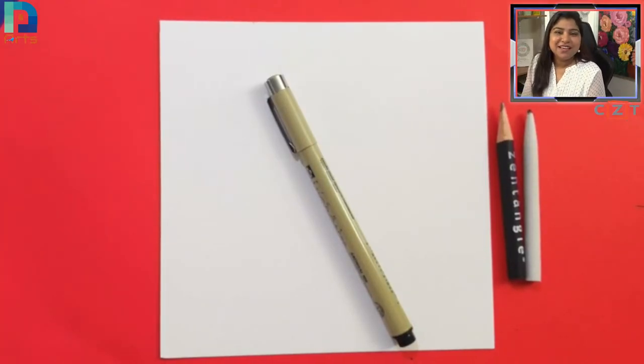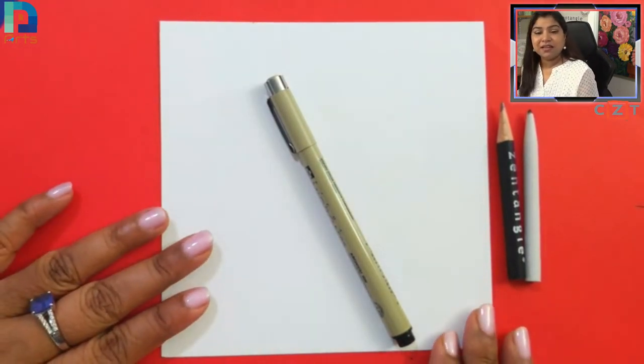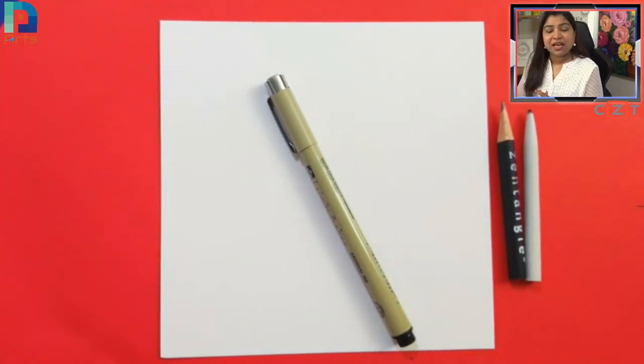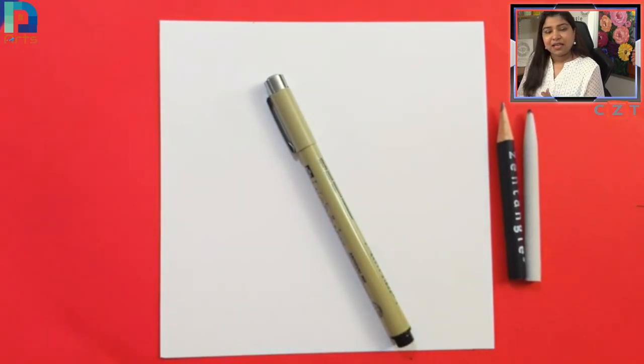Hello everyone, good morning, namaste! I hope you all are doing well. Today we are here for the spiral art session. I'm your host Nidhi Prakash, my co-host is my husband Ajay Prakash — he's here with me helping in the chat.